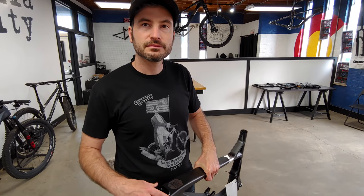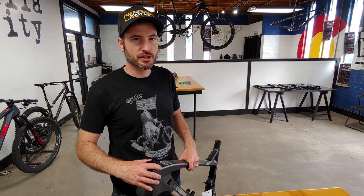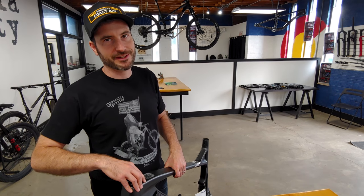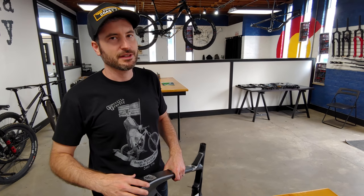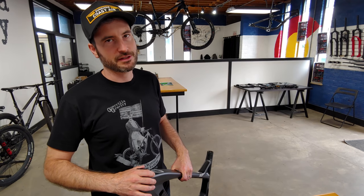If for some strange reason somebody wants to run a 29 front and 27.5 rear, that is doable. We actually have a secret menu — RideGG.com/666 spelled out — where you can find the Mega Smash, which is going to be the 29 front end and the 27.5 rear end. You heard it here first.